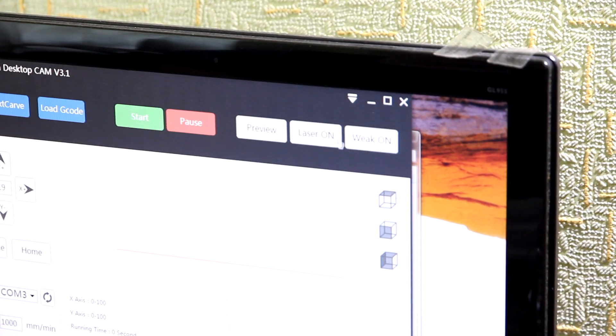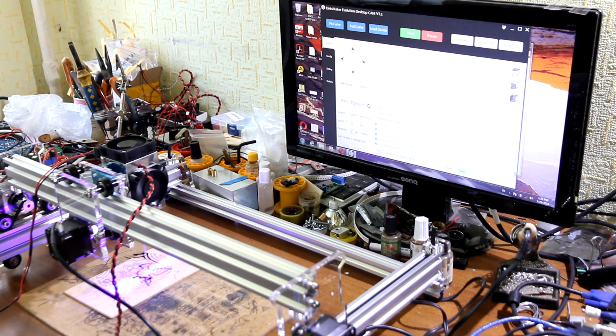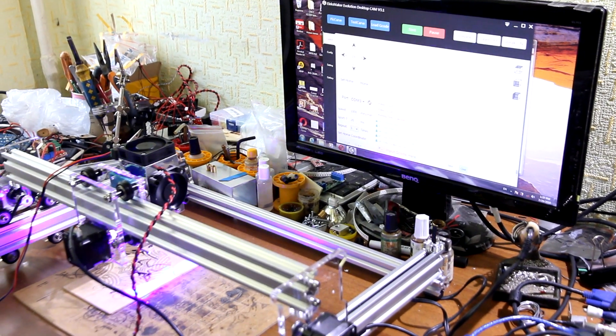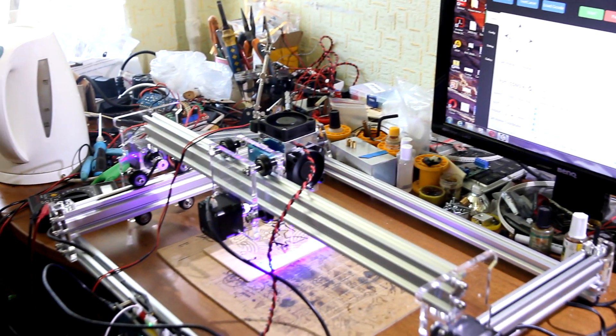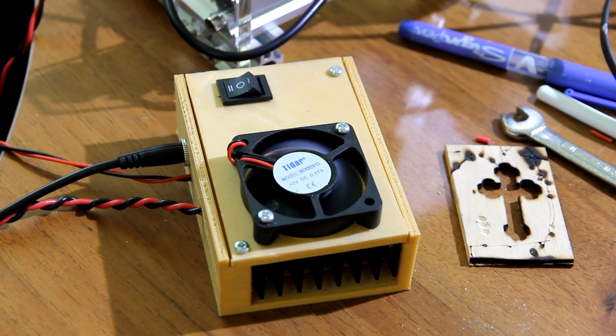There is a nice button called 'Laser On'. Let's turn the laser on so it's working. Now we can move to any direction. By the way, don't forget to turn the laser control board into position 2.